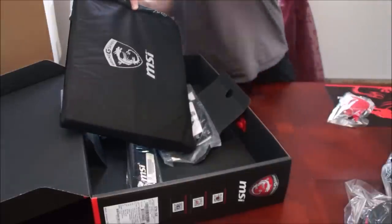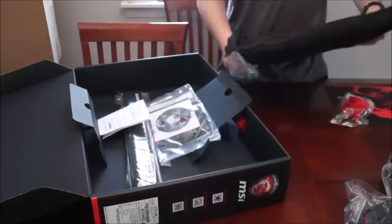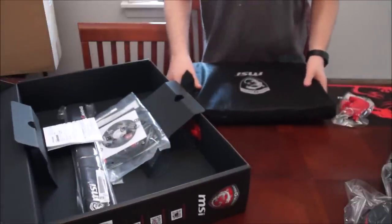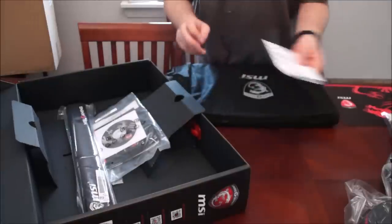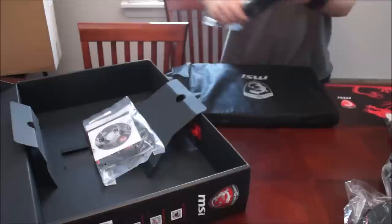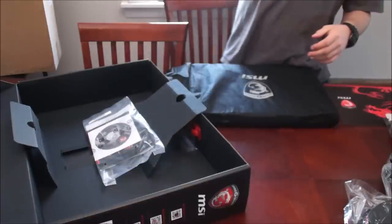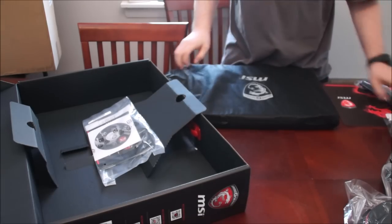Get rid of this styrofoam. This thing's massive, but let's save the best for last. Got the invoice in the mail, and a giant floppy wrist rest — all going to come in handy for hardcore gaming.